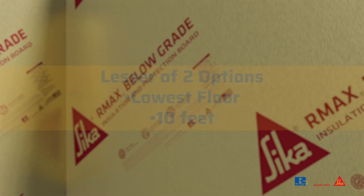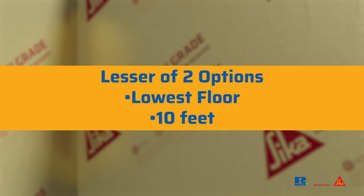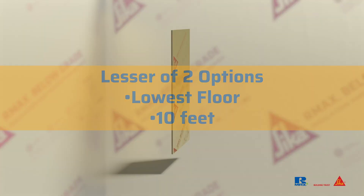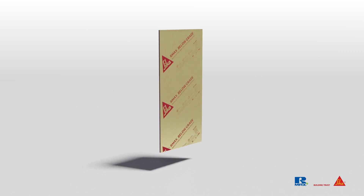The below-grade insulation should be installed to the lesser of two options: the lowest floor of the interior conditioned space or 10 feet. Consider ordering the RMAX below-grade insulation board at 10-foot lengths for ease of installation.